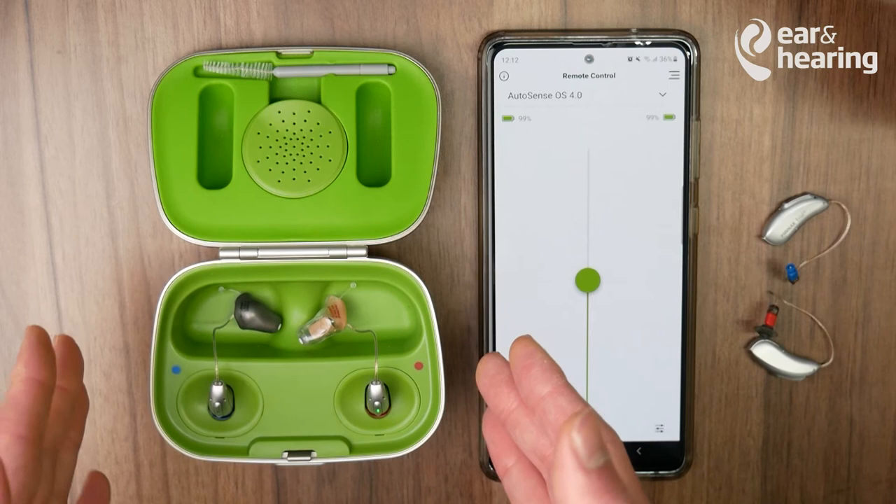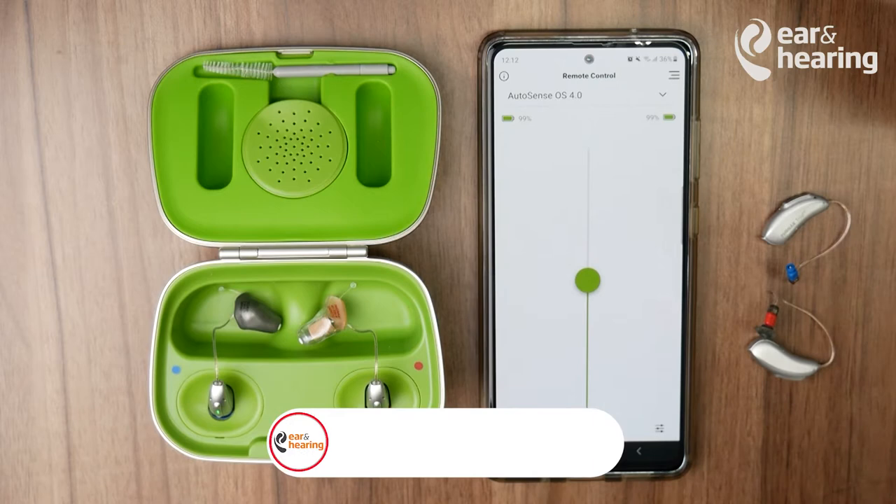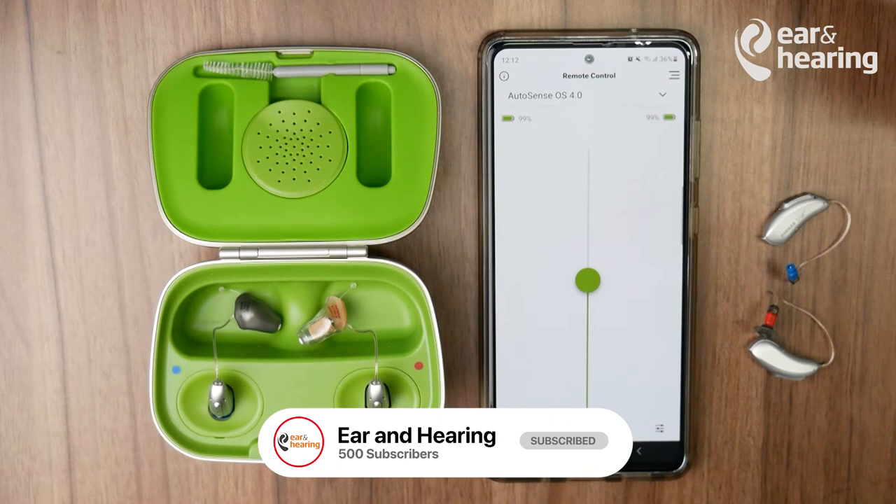On today's episode of How To's at Ear and Hearing, we'll be looking at how to pair your Phonak hearing aids with your Android phone. If you're interested in finding out more information about hearing aids, pairing, and management, please hit that subscribe button.